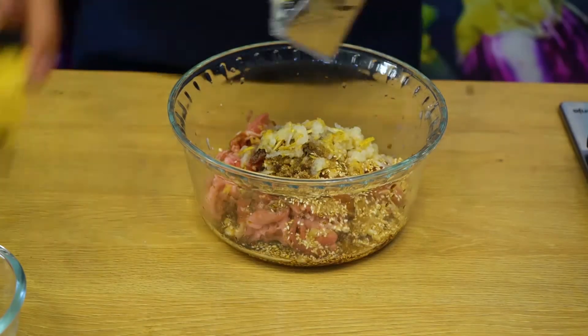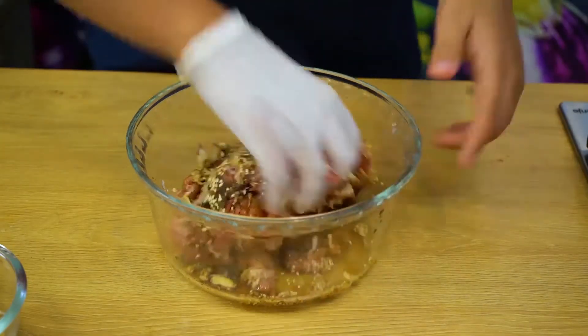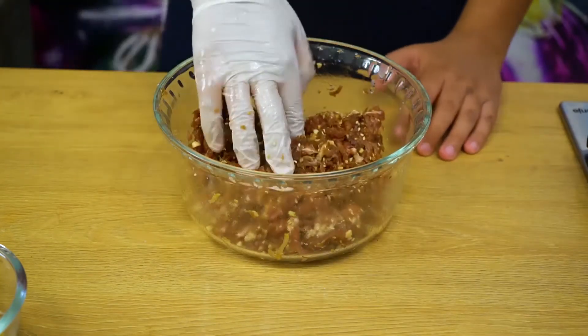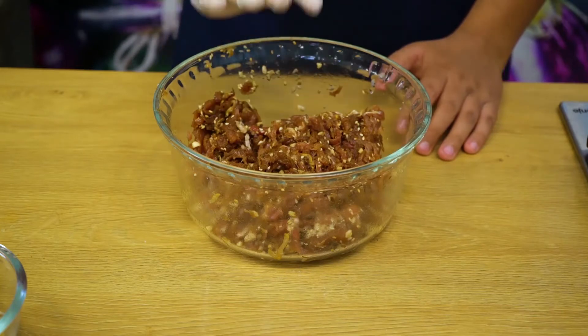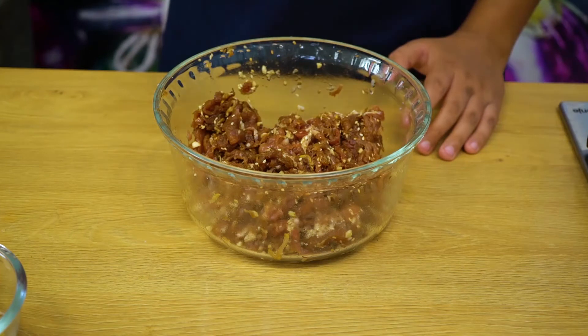Alright, now that everything is in, let's start mixing. I'm just going to give it a really good mix. Now for best results, you have to cover it with cling film and refrigerate it for at least overnight or 12 hours, so that the pear can really tenderize the meat and it can be delicious.